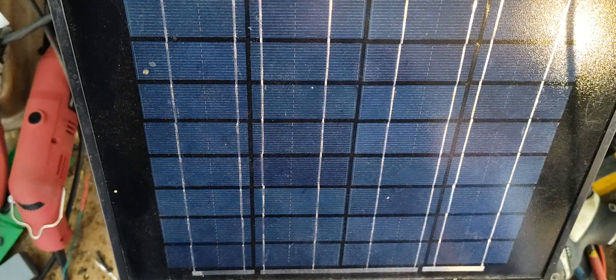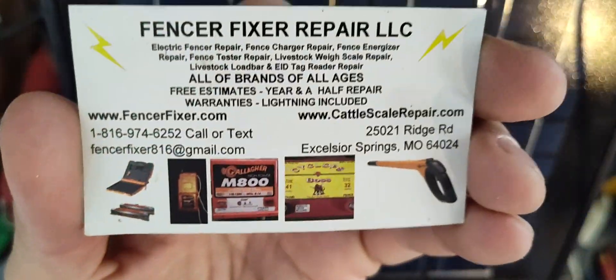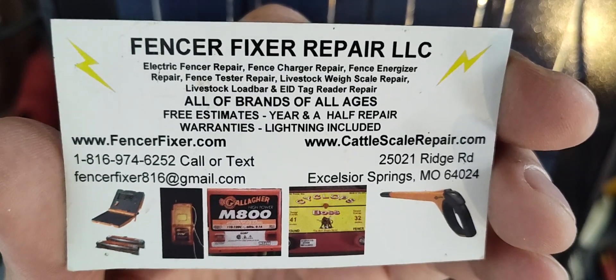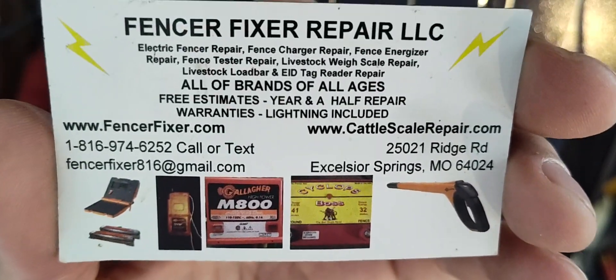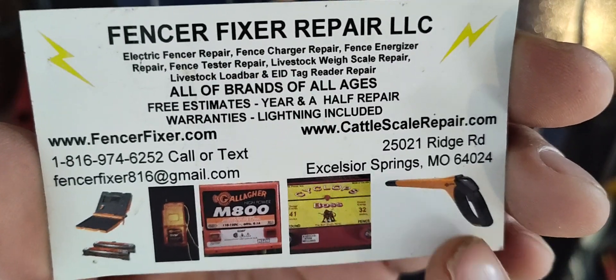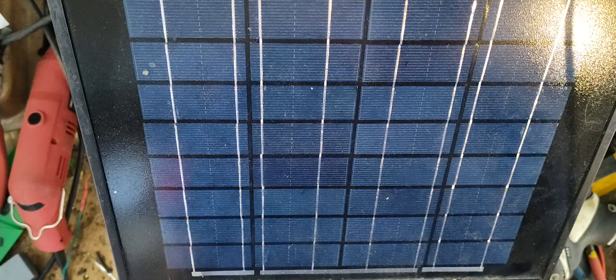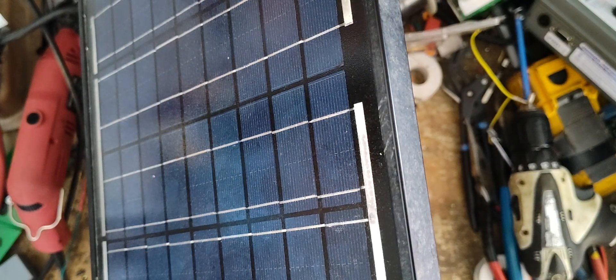Hi, welcome to our channel. This is going to be a repair video on a PARMAC SolarPak 12 - this is a 12 volt model, they do make a smaller 6 volt unit as well. FencerFixer.com is our website. We also work on livestock and cattle weigh scales, mostly Gallagher and TrueTest brand, and EID ear tag readers for livestock, mostly the Gallagher brand. There are links down in the description below.